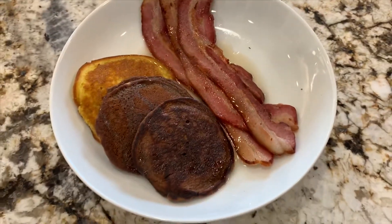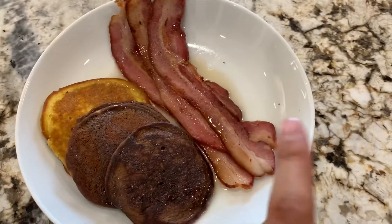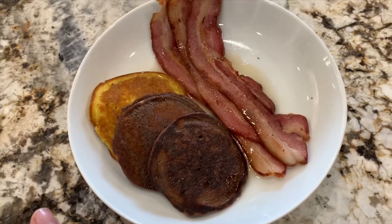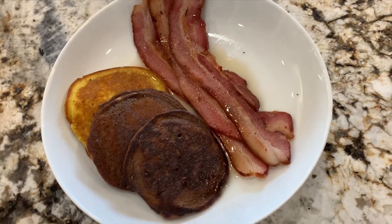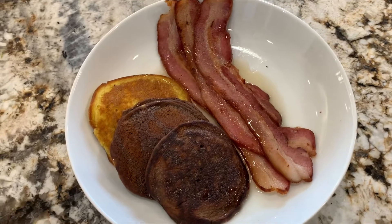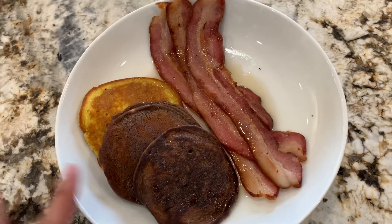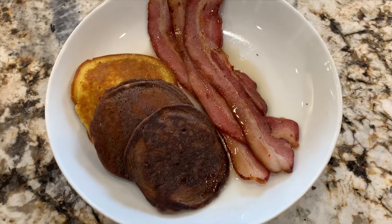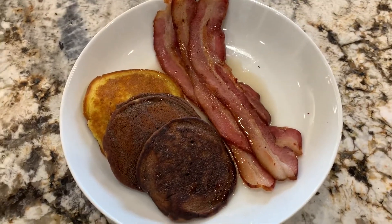Here is my breakfast — Costco bacon, which I love, and three pancakes. I'm going to total up the net carbs. This is honestly a really big meal for me. Ever since being on keto I really don't eat much — I'll probably eat two pancakes and a piece of bacon. I always make way too many pancakes and just save whatever I don't eat.